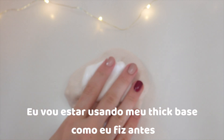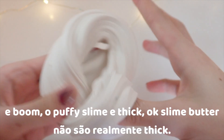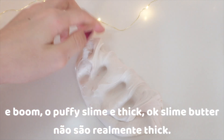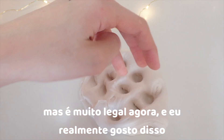I'm going to be using my thick base like I did before. And boom! This slime is puffy and thick. Butter slime is not really thick, but it's really nice now and I actually really enjoy it again. This is probably my favorite slime from Parakeet.